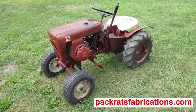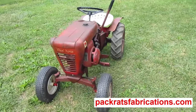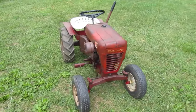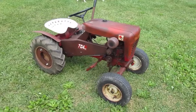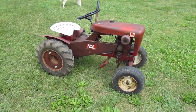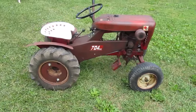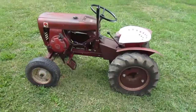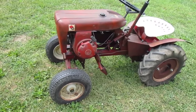This is a 1964 Wheel Horse model 704 garden tractor. There are over 30 videos on my channel about taking this tractor apart, repairing what was wrong with it, and putting it back together. There's one issue I didn't fix then, so that's what I'm going to do this time.